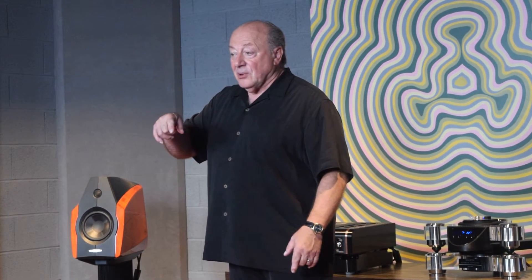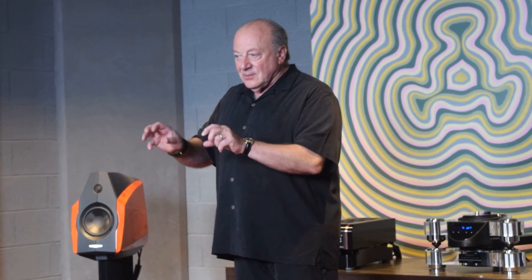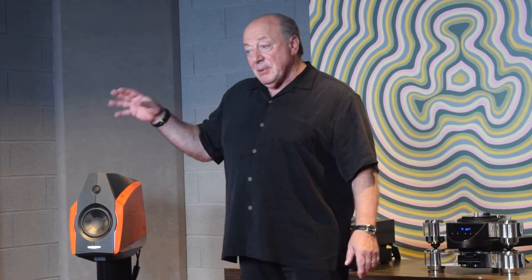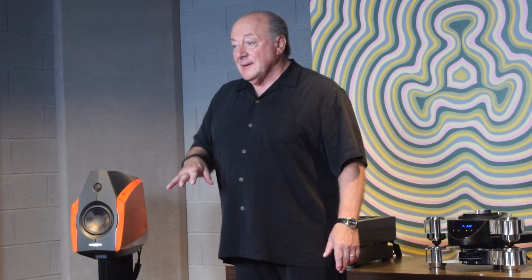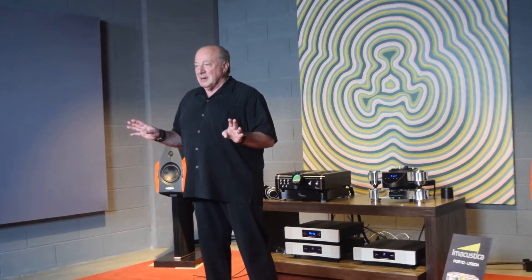When you turn on the tone control, it bypasses the original input board and routes the signal through the tone control board, which is exactly the same board — but now you can control the tone with it. The tone control board not only has a separate signal path, but it also has a separate regulator and power supply, so it's totally separate from the preamp.